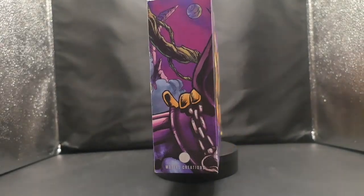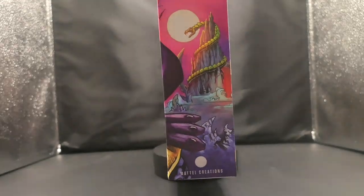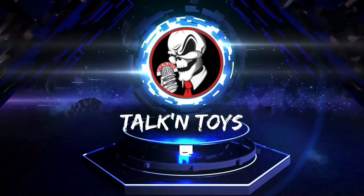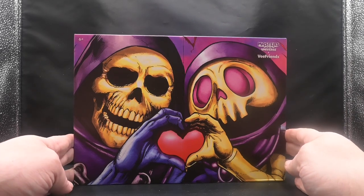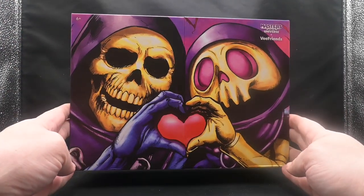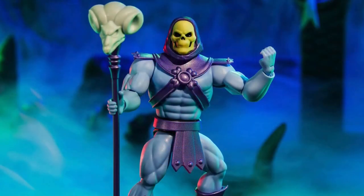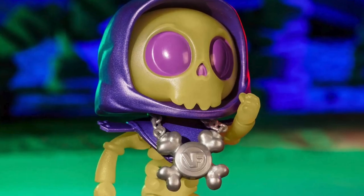Welcome Toy Amigos to our action figure review of the highly anticipated Mattel Creations Masters of the Universe Skeletor and V-Friend's Skilled Skeleton 2-pack exclusive. Today we're diving into the exciting world of this unique collaboration between the iconic Skeletor and the positivity-driven Skilled Skeleton from V-Friend.